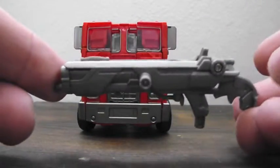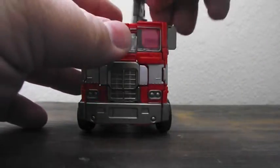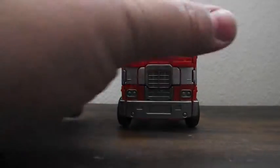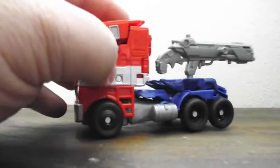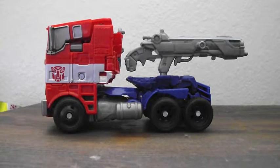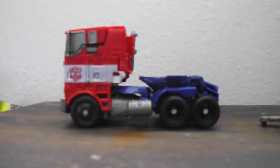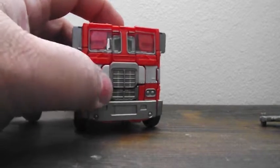He does come with the accessory of a gun that's spring-loaded with a missile. I left the missile in the bag so it doesn't get lost. They have it so you can put the gun right on top, though it looks a little weird. They also have a place that's a little less obvious — on his hookup for his trailer. That's the one thing I really wish they had done for this figure: give him a trailer. I think he'd look fantastic with one, and I hope somebody puts out a trailer for this figure specifically.